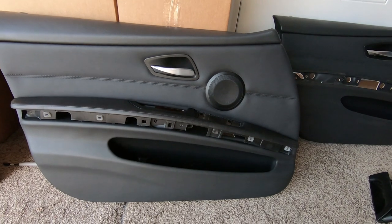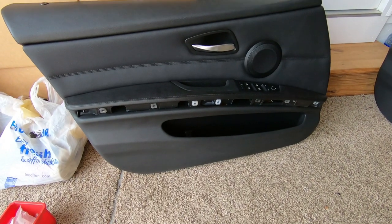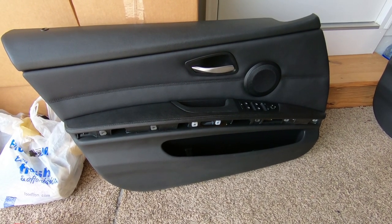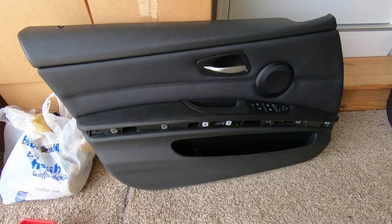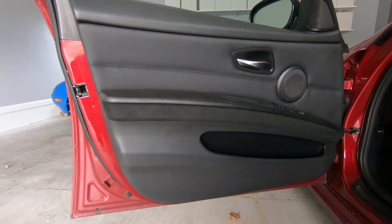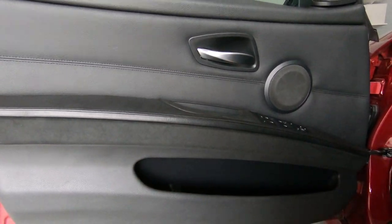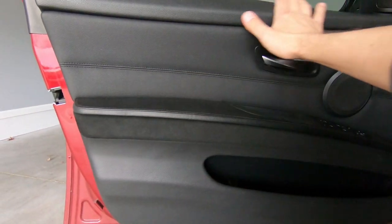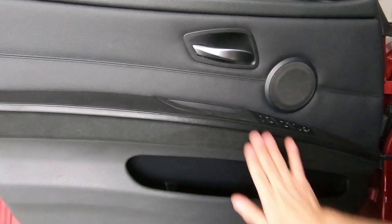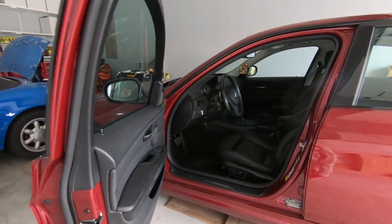I finished fixing this door and it's time to put it back on the car. Here is the final result of the repair — the door panel is in place and I think it looks pretty good considering the age of the car. The trim that used to be fake wood is looking pretty good too. That's it for today.